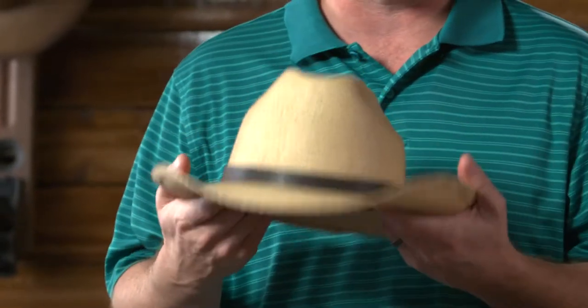This hat over here is made out of palm, which as you could imagine, is very lightweight and very comfortable.